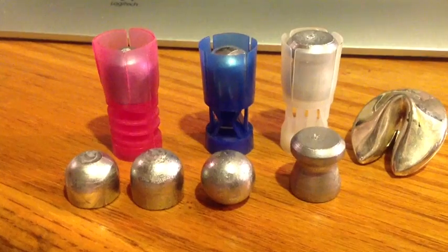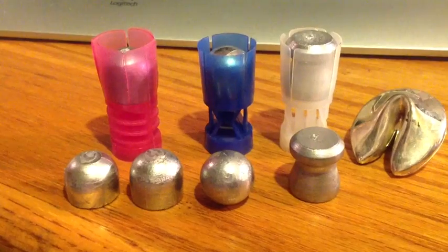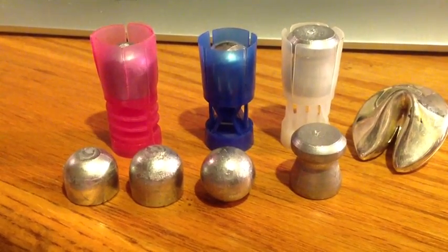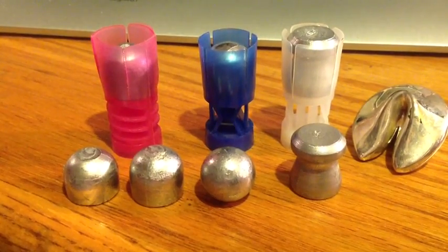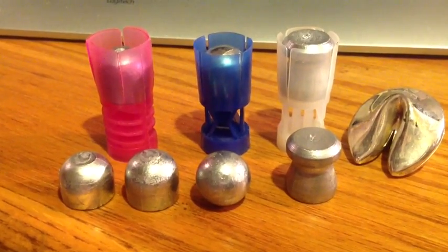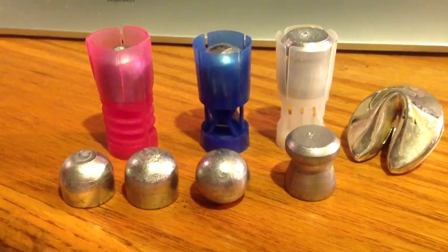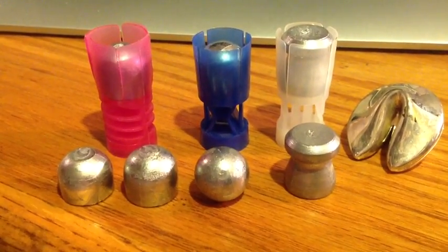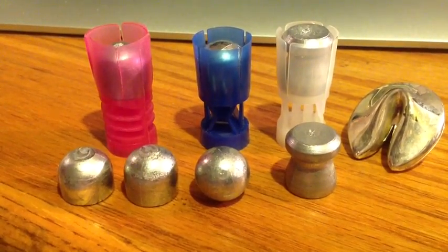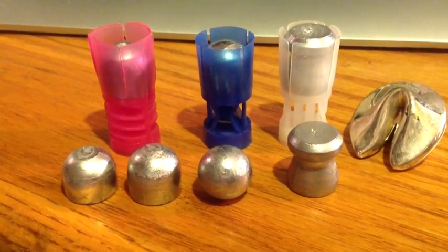All those slugs are in the 0.68 range, with the exception of the round ball which is 0.690. When they're placed in those wads, they have room for the wad to slide through the barrel as the slug goes through. But if you notice when you pick up your fired wads at the range, you'll see that as often as not some of the petals are stripped off. Every time a petal strips off, you're losing accuracy. That's the first problem with these slug systems — it results in accuracy that's inconsistent.